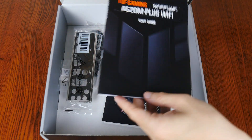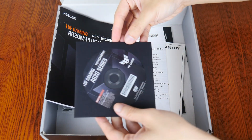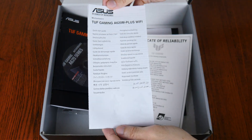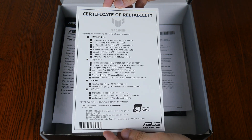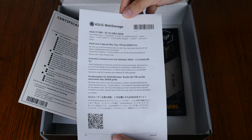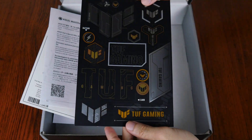We also get a motherboard manual, accompanied by a DVD driver disc, a quick start guide, a certificate of reliability that shows the battery-off tests that some of the components on this board have been subjected to, an ASUS web storage promotional offer leaflet, as well as a sheet of TUF Gaming stickers.